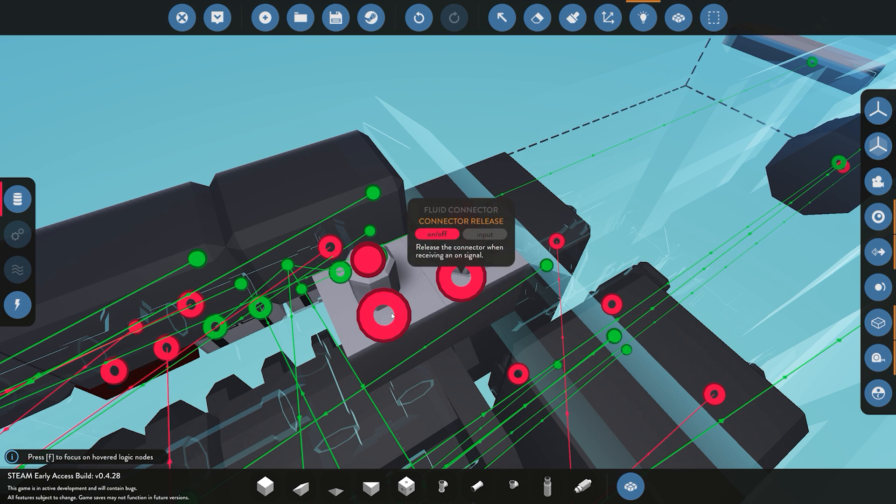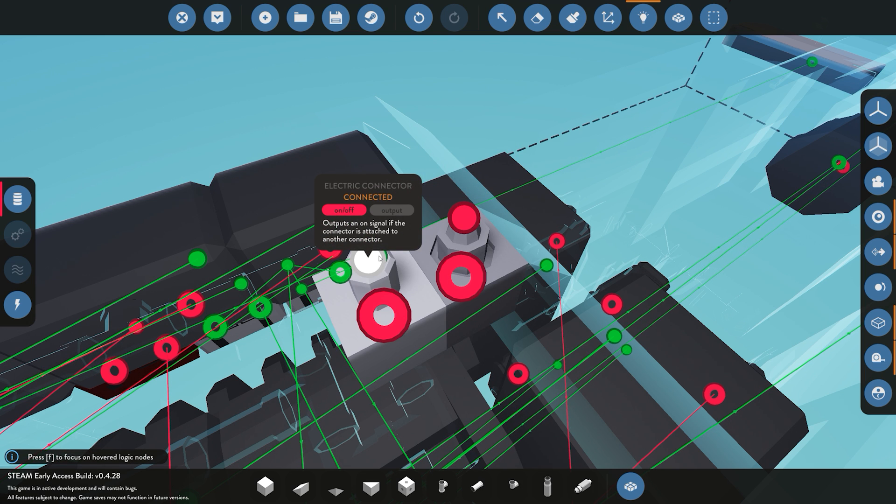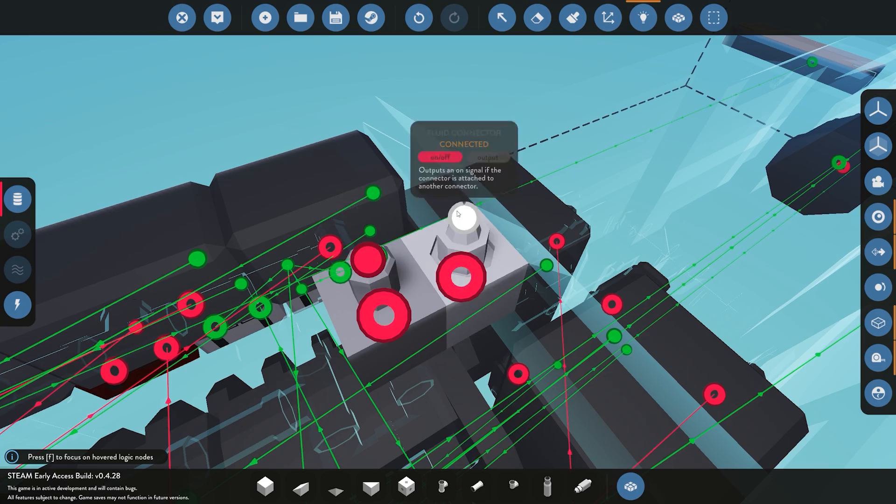You don't need to add any switches to these — they are on by default and will always be connected. You can switch them off if you want, and there are outputs to indicate whether they are connected or not.